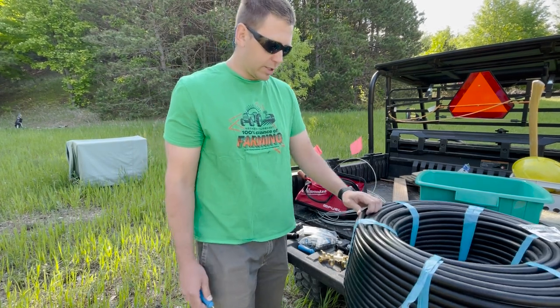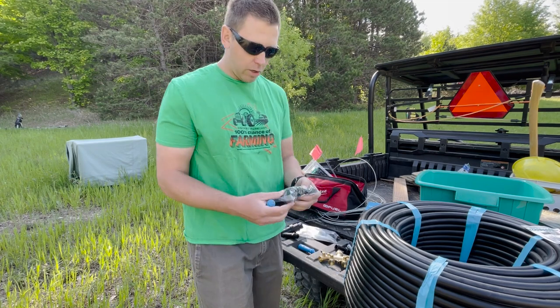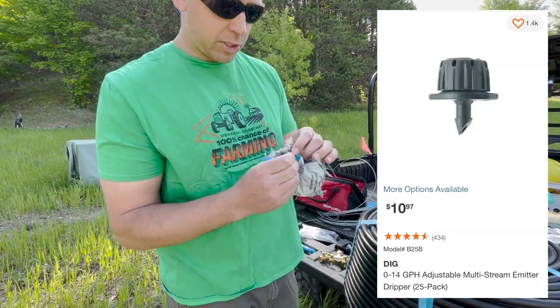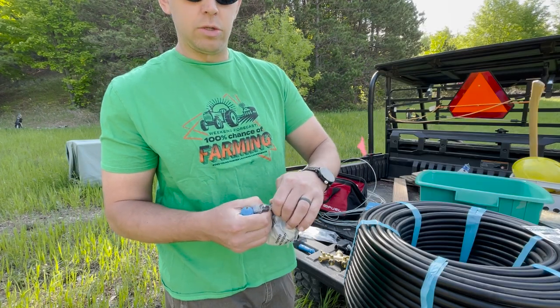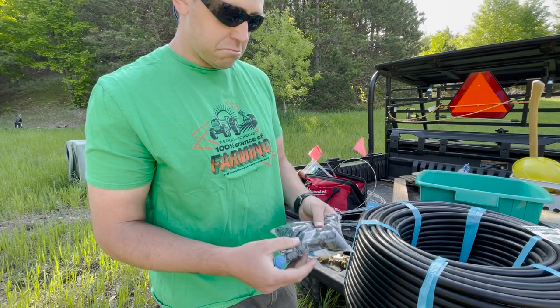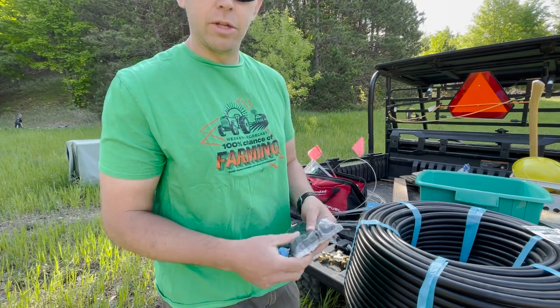It was really difficult to find 36-inch spacing drip line when we only need 200 feet or so. So we're going to end up puncturing these ourselves and putting in all these little tiny drip emitters. These are the six-way ones that you can twist to adjust how much water comes out of each one. Hopefully it'll piece together real nice.